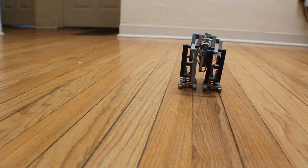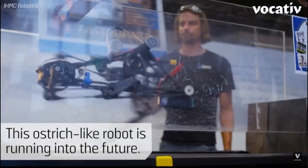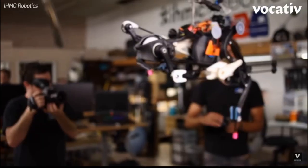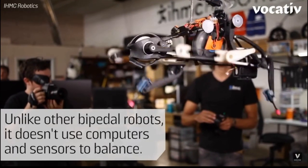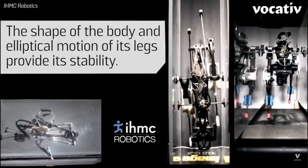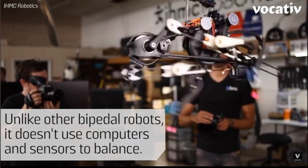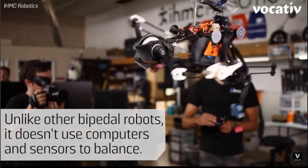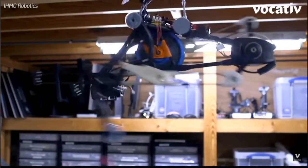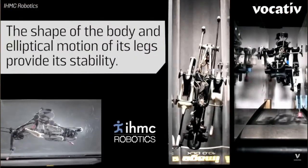Alright, RoboRaptor doing some donuts there. Inspiration for this model came from this video here — I'll put a link in the description. It's a very cool robot. The video doesn't explain a whole lot, but it does look like the legs have some flex to them, probably made out of carbon fiber. It looks like it's got a big flywheel right in the center, spinning independently of the motion of the legs — that's probably to give it some balance in the forward and backward direction. Also, check out the rubber bands on the feet for shock absorption.